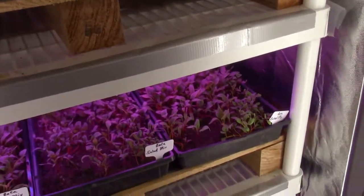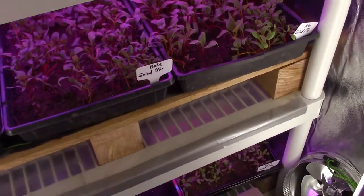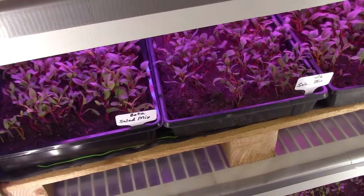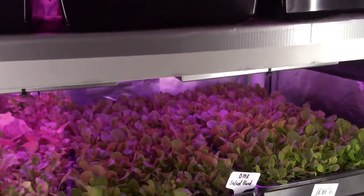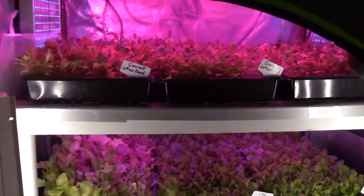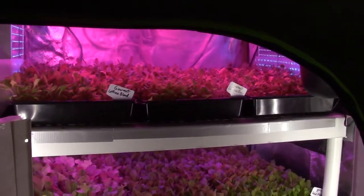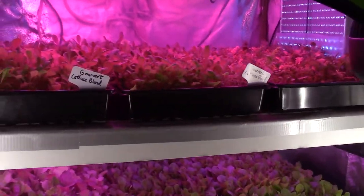I think if somebody built something like this and they were doing a medicinal cannabis type setup, they would have a lot of sprouted growth. You guys that do that kind of stuff grow a little bit longer before you harvest — maybe eight weeks, twelve weeks, something like that. So if you had a setup like this, you could really start off some nice plants.